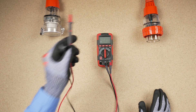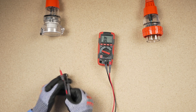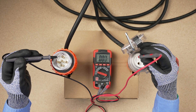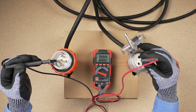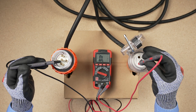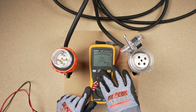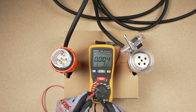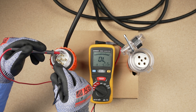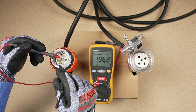Electrical testing of the lead for continuity, integrity, and correct connection can be done with a multimeter. An insulation resistance meter will be used to confirm the lead's insulation integrity and quality. Live-to-earth and live-to-live tests will also be conducted.